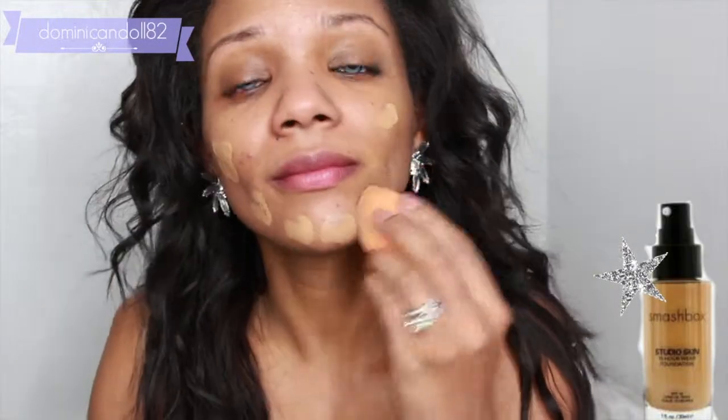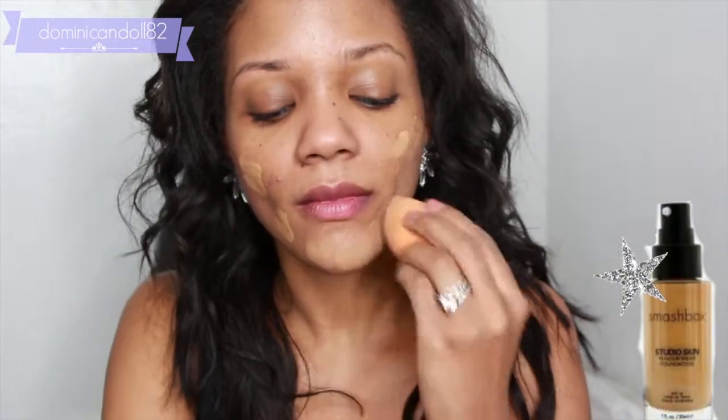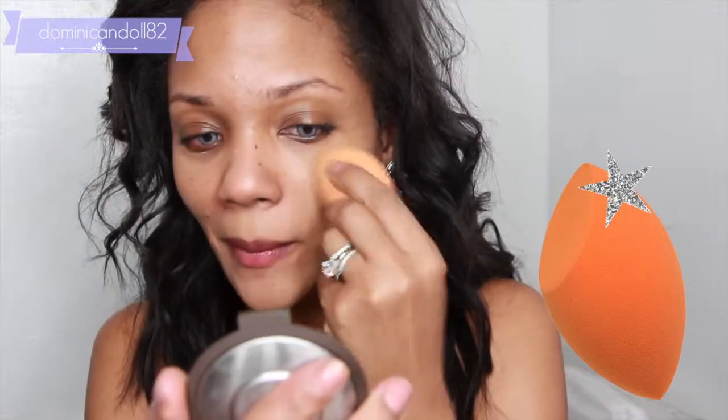The first thing we're going to do is apply some foundation all over the skin. I'm using a sponge from Real Techniques — I really like it because it helps create that airbrushed look on your skin.